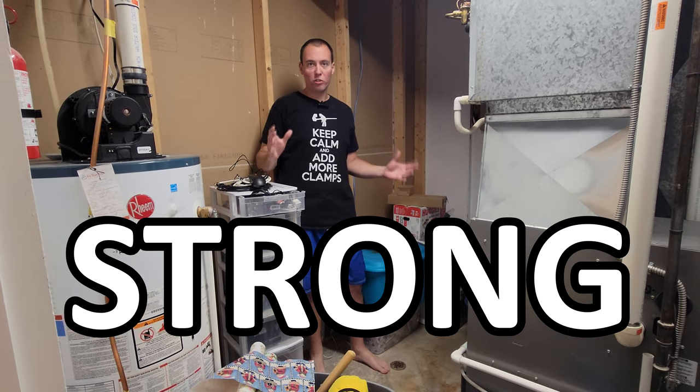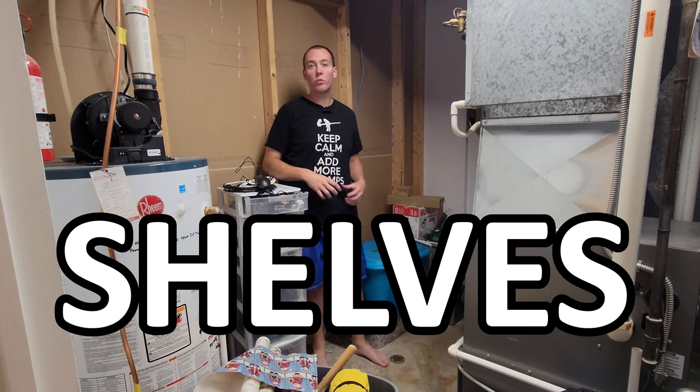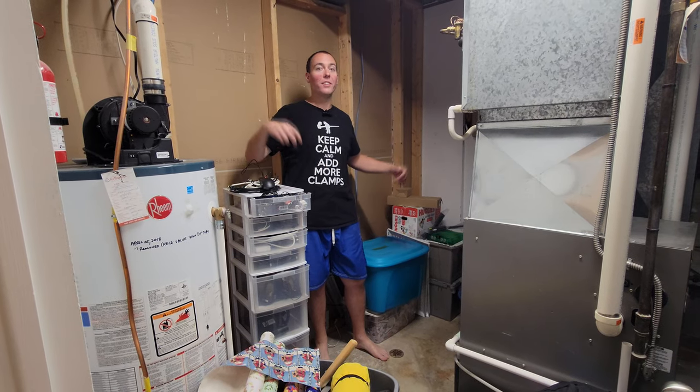Today I'm going to show you how I build awesomely super strong cheap DIY shelves. We're going to turn this messy furnace room into this.